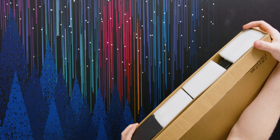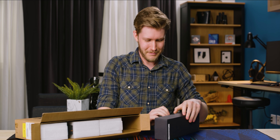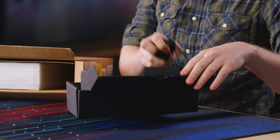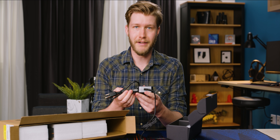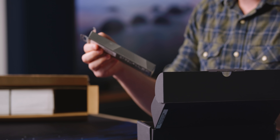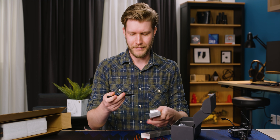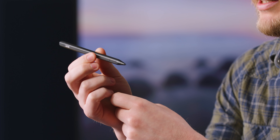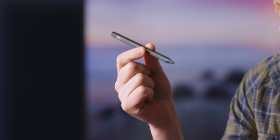Opening it up here, this is the MSI Summit E13 Flip Evo. It's a long name, but hopefully it's a good laptop. For a charger, we have a nice little power brick, Type-C connection, a total of 65 watts — that's actually pretty good. We also get the MSI pen. As far as I can tell, they just took Microsoft's pen and put an MSI logo on it, which honestly is about the best thing they could have done because Microsoft makes great pens.